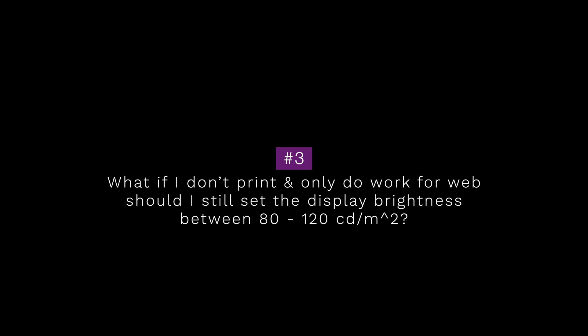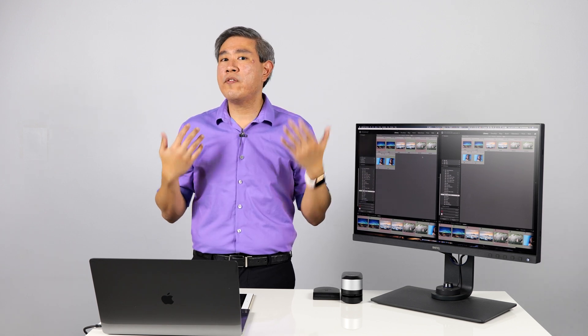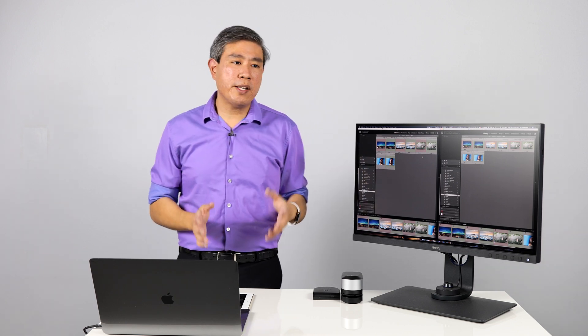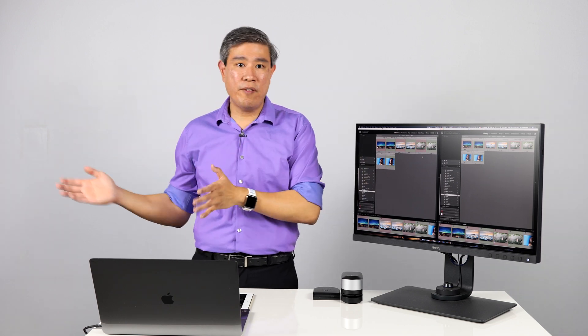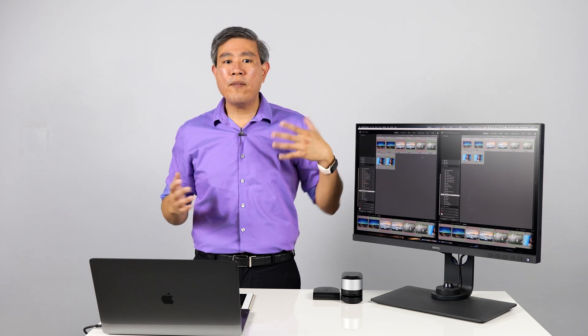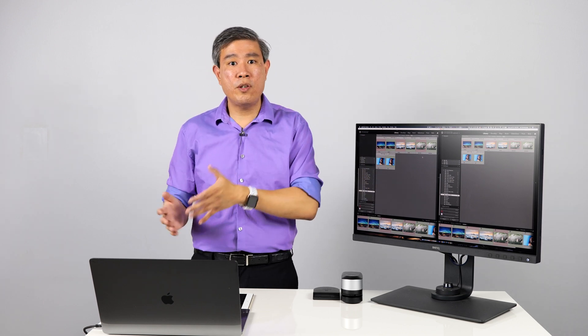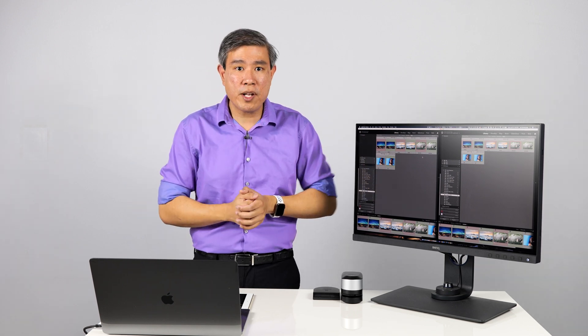This is a follow-up question I always receive after recommending the brightness range. The short answer is yes, you should still set your display to anywhere between 80 to 120 candela even if you're not doing printing at all — because at some point you may print something. It's always best to edit your photos for the longevity of the whole lifespan of the photo, so that you don't have to come back and completely re-edit for printing. Having to rework a photo in its entirety for print is not an efficient use of any professional's time.